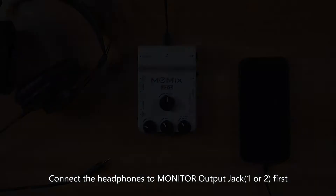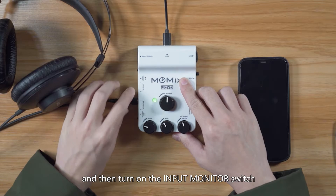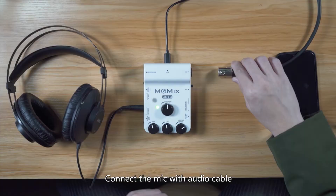Connect the headphones to the monitor output jack first, and then turn on the input monitor switch. The monitor knob controls headphones volume.